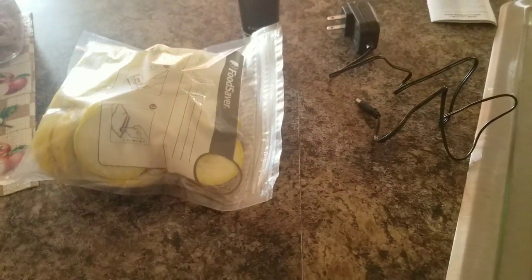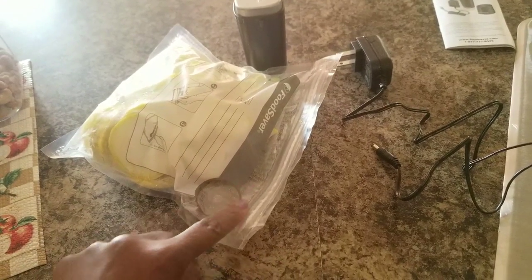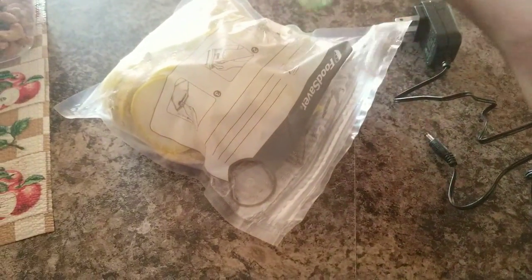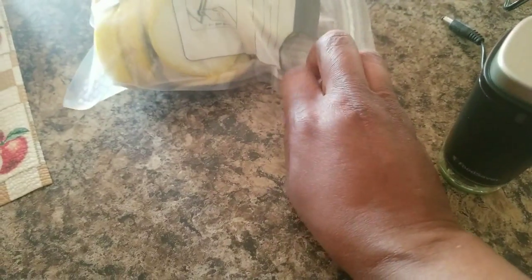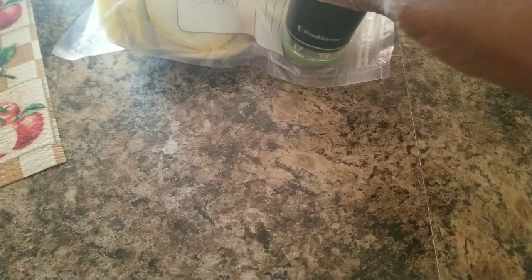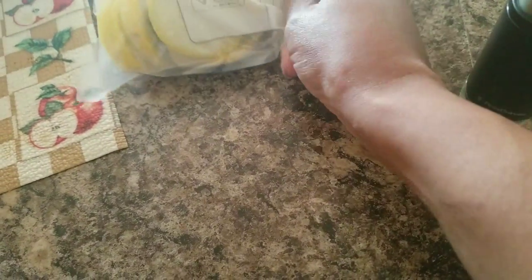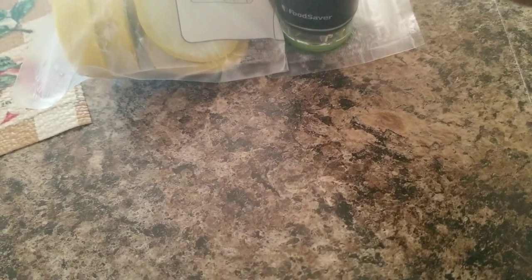I'm going to put this down here — excuse my fingernails, I ain't got around to doing nothing today. We're going to set this right here. As you can see, this is the place where you're going to set your vacuum sealer on that little circle. We're going to set it on top. Let me get that flat enough — I'm going to put that squash back so I can get this kind of flat. Okay y'all, here we go, we're going to set this on top right here and mash it down.